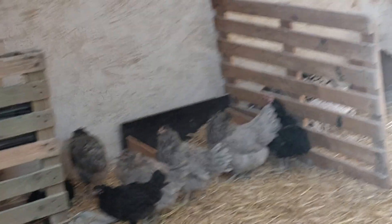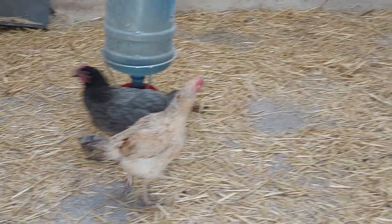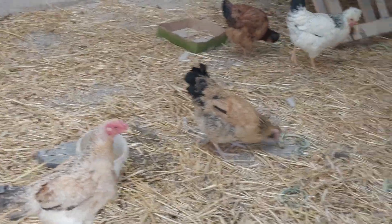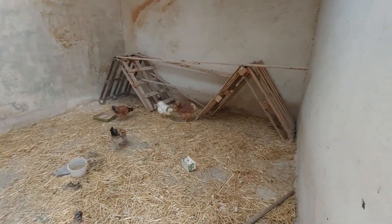One chicken is broody now — yes, she is sitting on her eggs. This is an Asil, a fighter breed of chicken. And one chicken is crowing, brooding eggs.